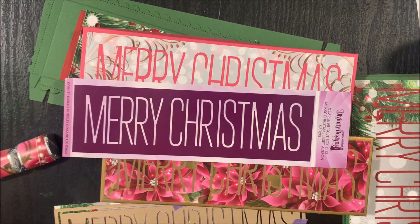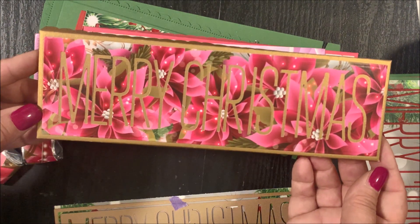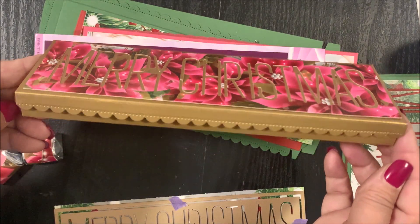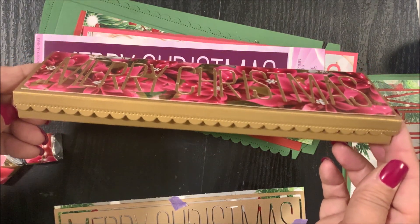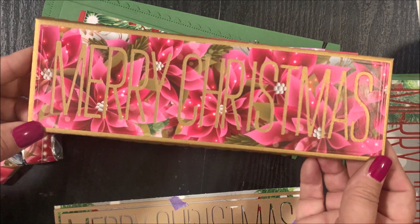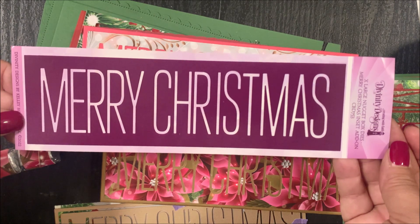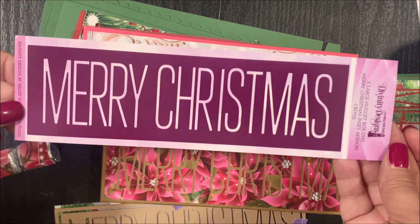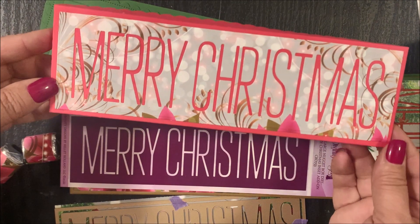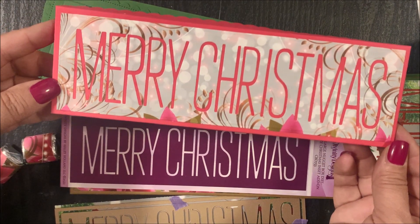The Extra Large Nugget Box Merry Christmas Inset Add-on Die coordinates with our Extra Large Nugget Box die set. Here's a finished project using those two die sets. And here's the Extra Large Nugget Box Merry Christmas Inset Add-on, along with another finished project using those two die sets.